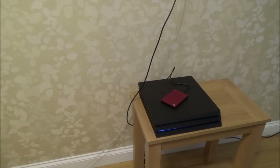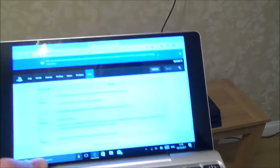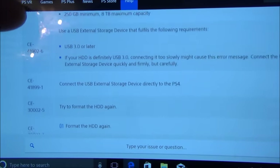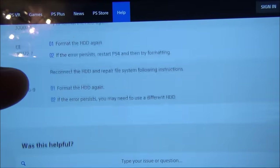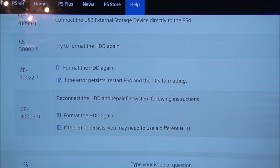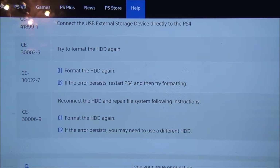If you're having problems, I'm going to show you some error codes — just pause the video and look at them.